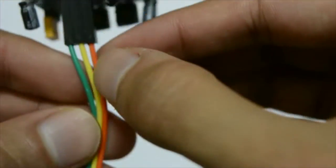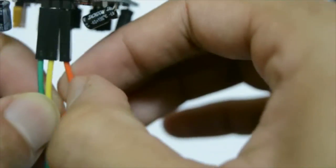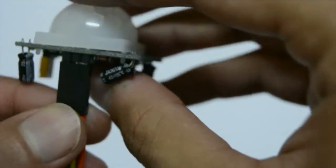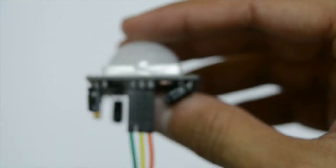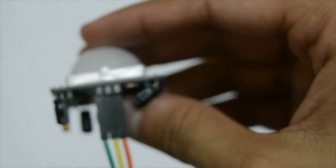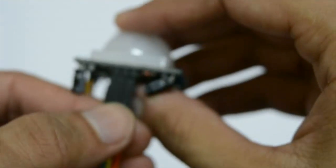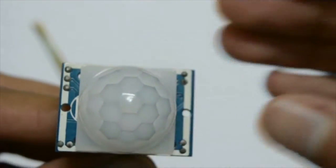Looking at the inputs: the orange wire is positive, the green is negative, and the yellow is the output. The data sheet says it can run from 3 volts to 9 volts, but I'm running it on 12 volts and it works just fine. That's the motion sensor.